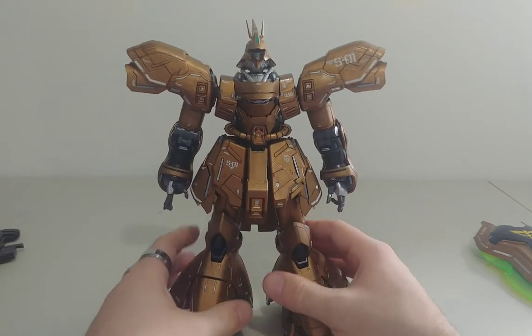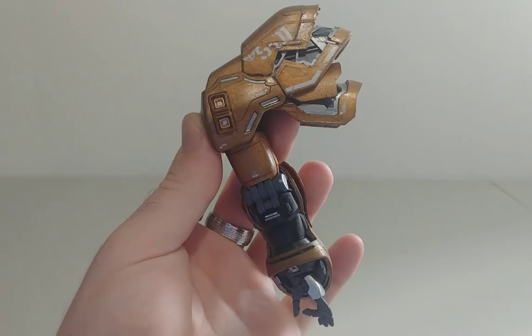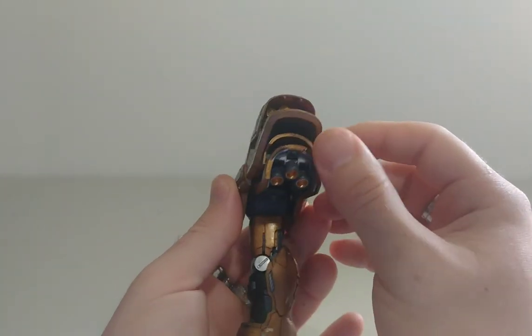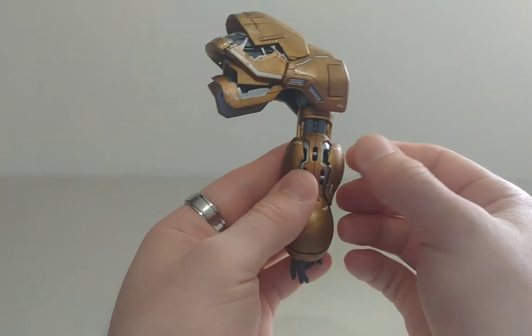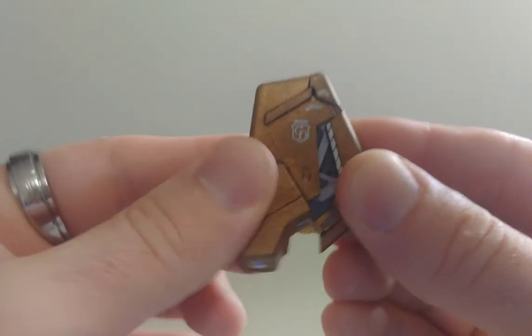So let's get into the plate transformations. The shoulders can transform and extend — there are more little jets at the bottom pointing out. For the chest, you can split it open like this and there you go — very nice. The front skirt just extends like this.